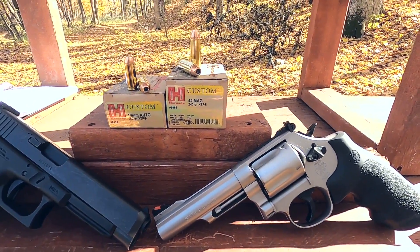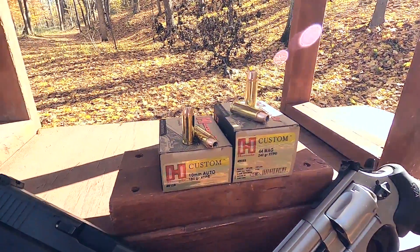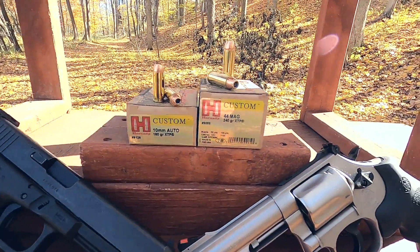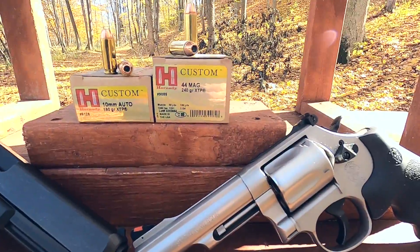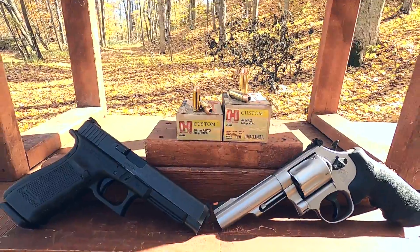The 44 Magnum is the 240 grain XTP and the 10 millimeter is the 180 grain XTP. The 44 Magnum is rated at 1350 feet per second, the 10 millimeter at 1275 feet per second. We'll see how close we get to actual rated velocity.